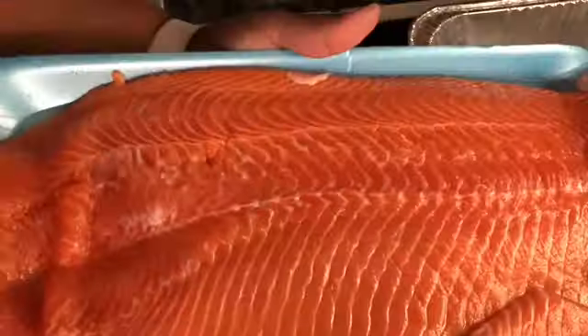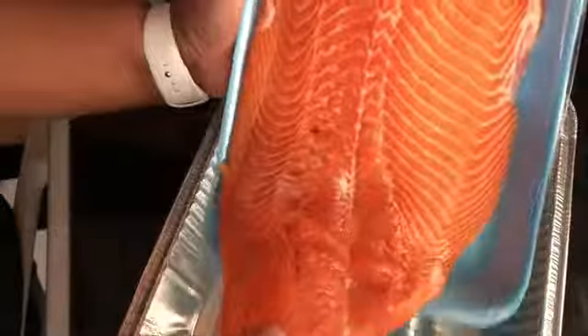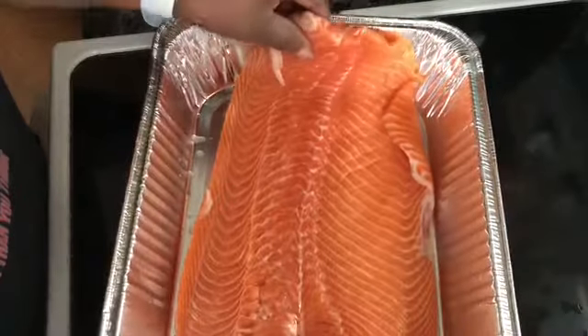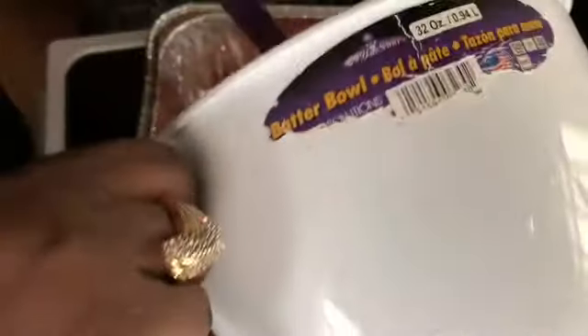Now you're going to take your salmon. I've already rinsed mine off and I'm going to put it into aluminum foil because I don't want to do dishes — you know how it is. Now that the salmon is in the pan, I'm going to take my sauce that I just created and pour it onto the salmon.